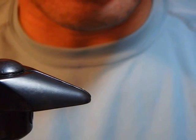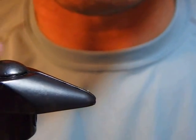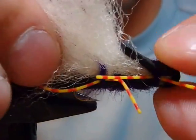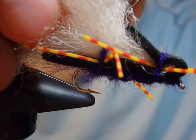Let your imagination go wild. Tie as many colors or combinations of colors as you want. Thank you for watching. Come and fish Montana next summer with this Chubby Chernobyl you tied. Bye!